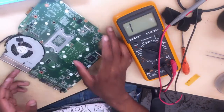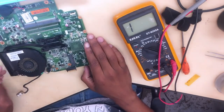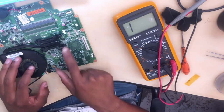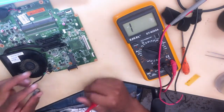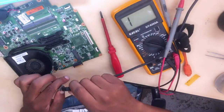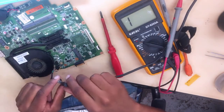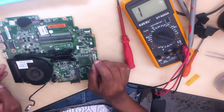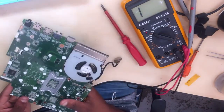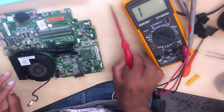Hello guys, here I have an HP motherboard. What happens here is when you plug in the charger, you don't get any charging lights — nothing. As you can see, no charging lights, there's nothing. There are many things that can cause this kind of problem. This is not turning on, so let's go together step by step.